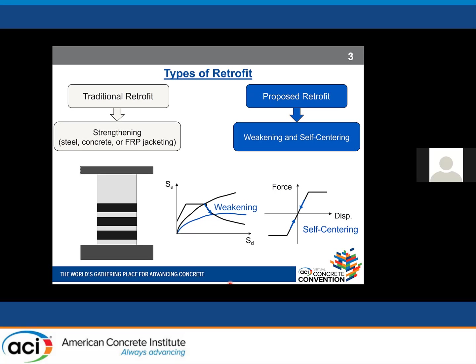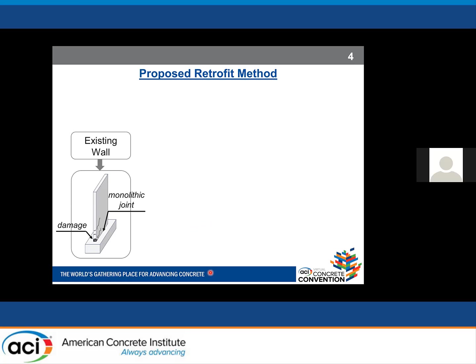On the other hand, our proposed retrofit strategy is based on the concepts of weakening and self-centering. By weakening, we mean that some parts of a system are removed or weakened intentionally to achieve the desirable force or displacement capacity. Weakening usually results in lower acceleration demand but higher displacement demand. Self-centering is the ability of the system to return to its original position upon unloading, achieved through restoring force such as gravity load or post-tensioning strands.